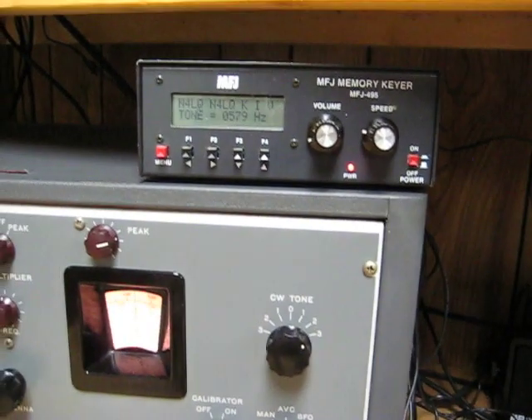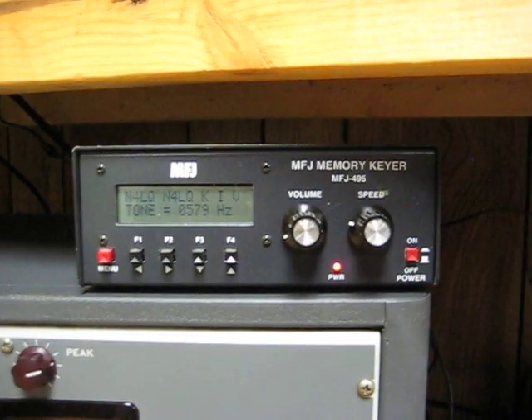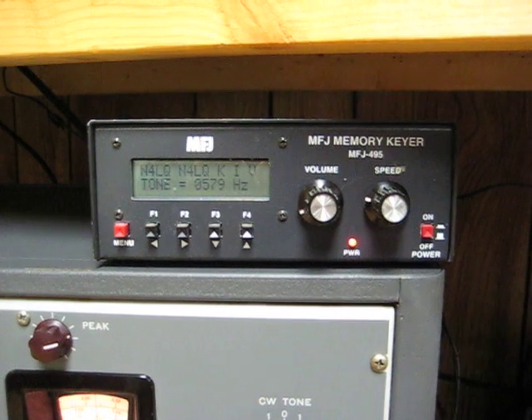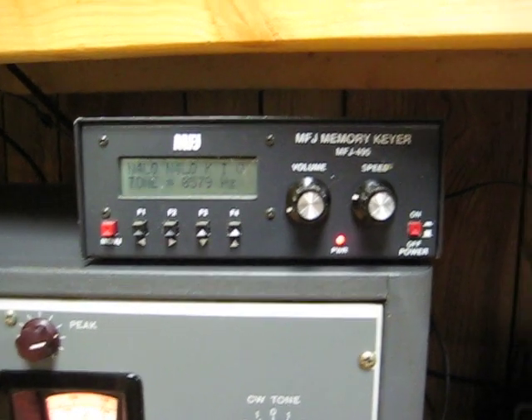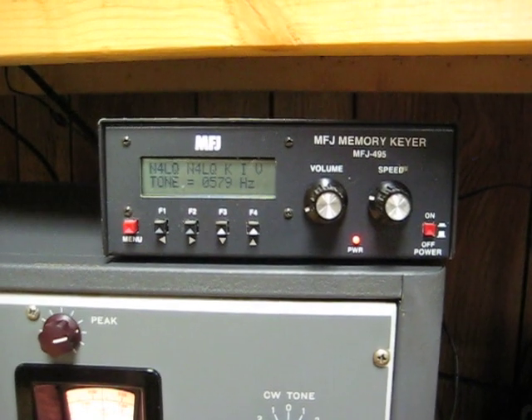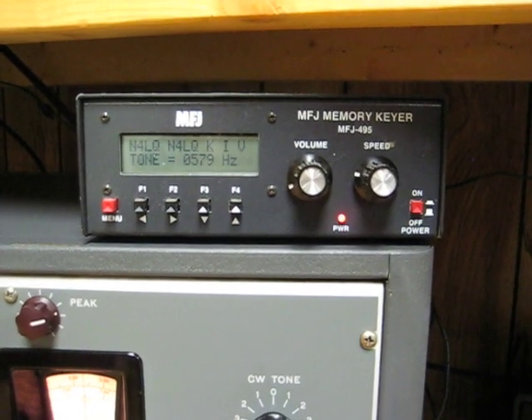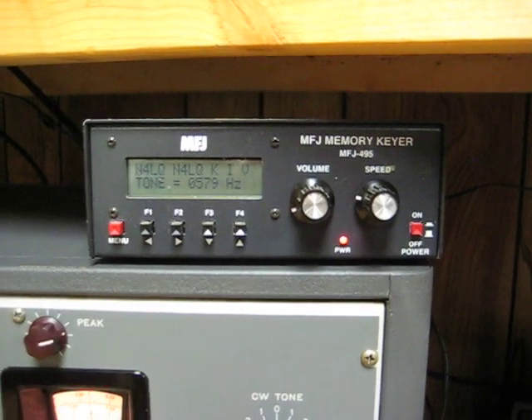Up here is the keyer. This is an MFJ495, and it allows me to use it both with the paddle and with the bug and straight key, so I can key it either way. And it gives me a really nice sine wave side tone.